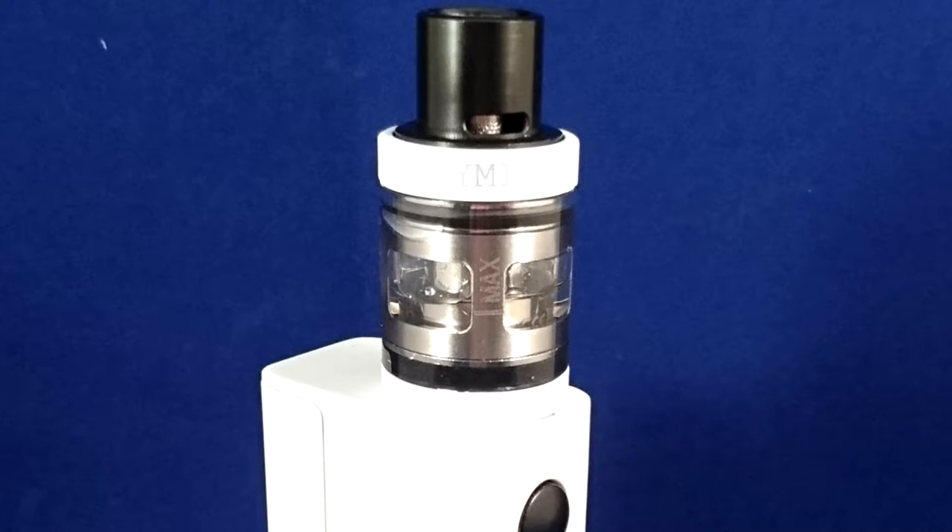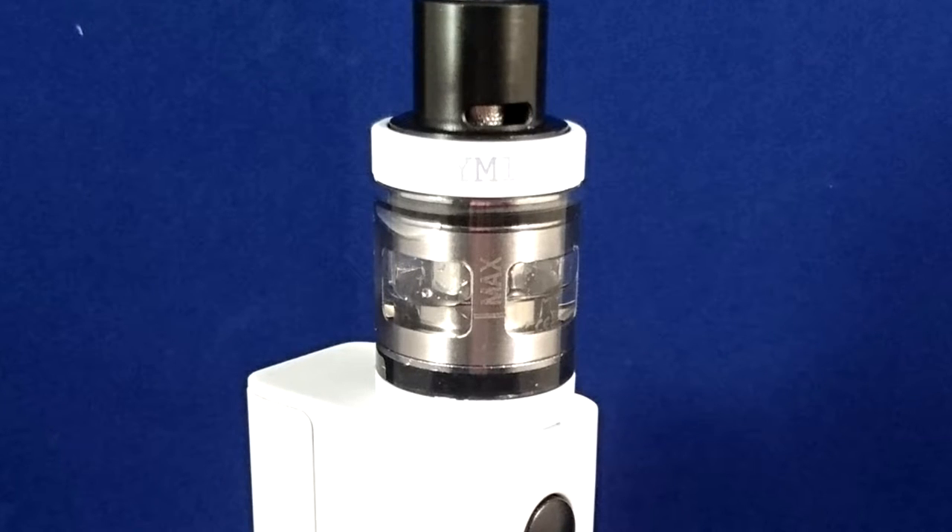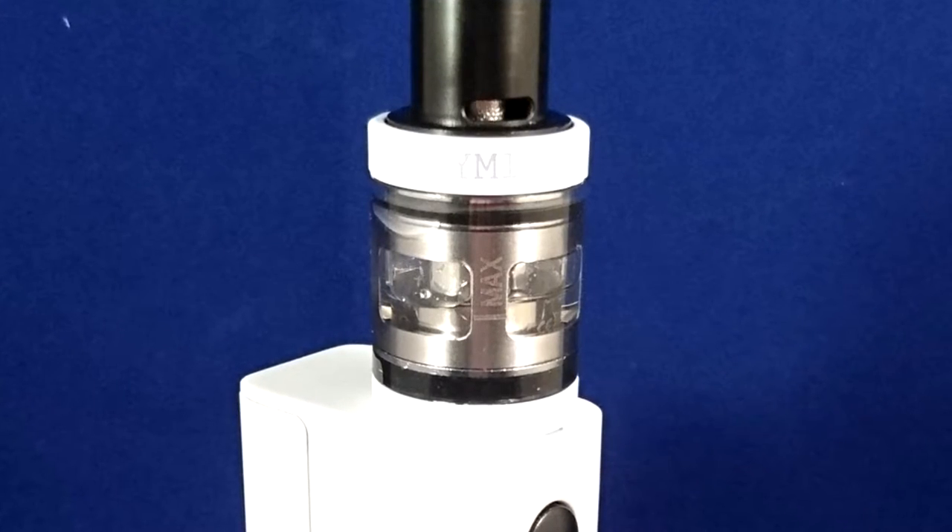It's a sub-ohm clearomizer — another sub-ohm clearomizer. But what's so special and interesting about this one? Well it's got a few things: it's got top filling, it's also got top airflow which actually comes from the drip tip, it's got a super easy to use function called a mess-free refill system.